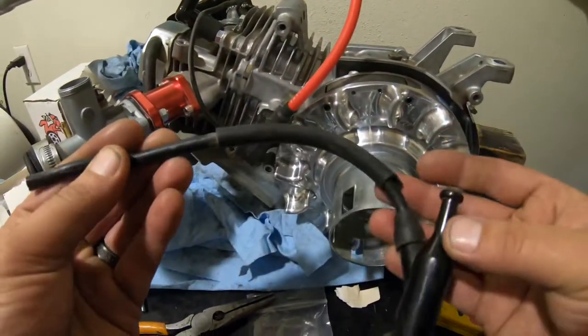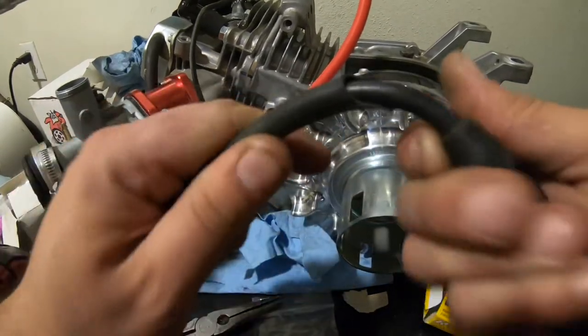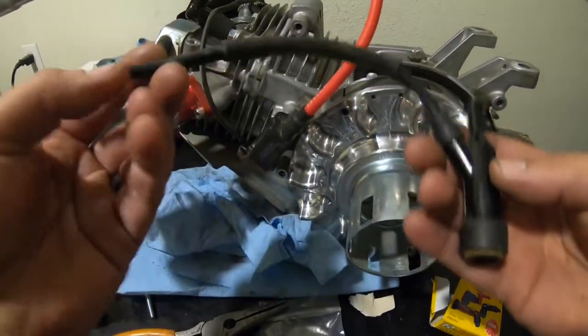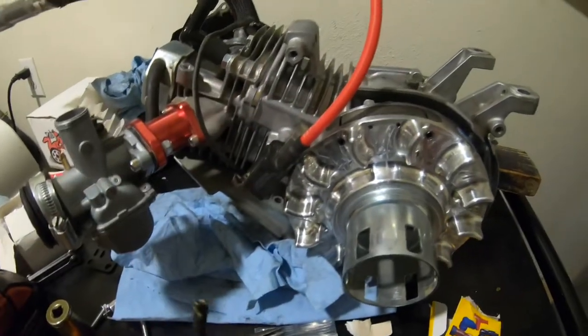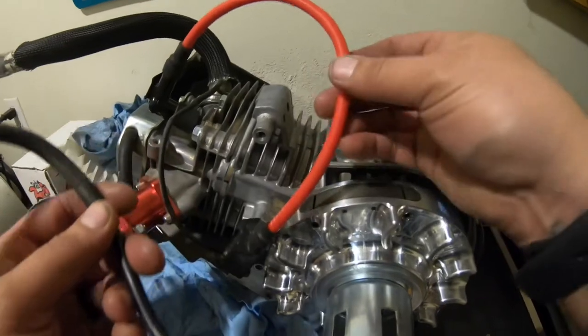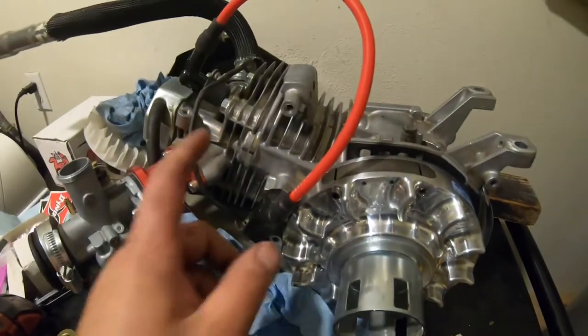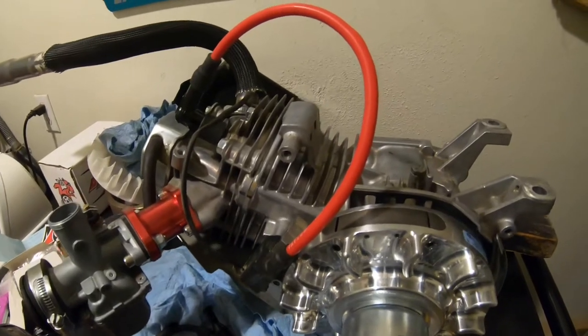Get rid of the stock one — that's no good for power. Now we went from this little one to this one. Alright guys, thanks for watching, stay tuned for other videos, and I appreciate it.